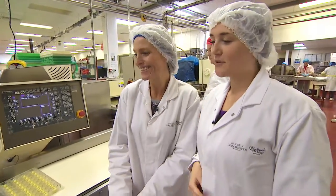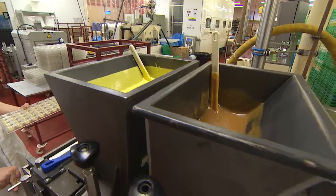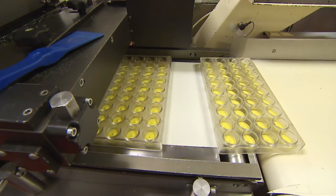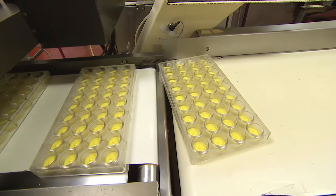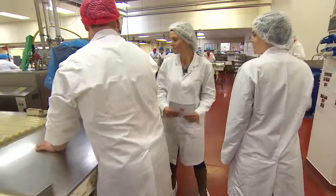Here we are at the one-shot machine — you've got lovely delicious yellow chocolate on the left hand side and then delicious caramel on the right hand side. This pumps it into the mold, then it comes down here where they give it a little tap, and then over onto the large conveyor belt.